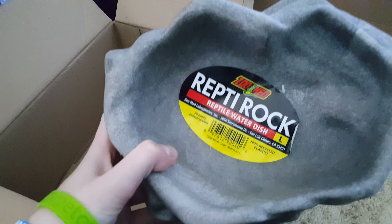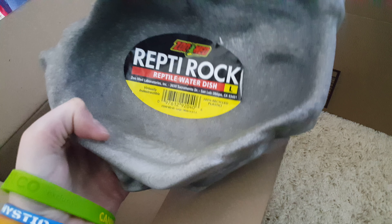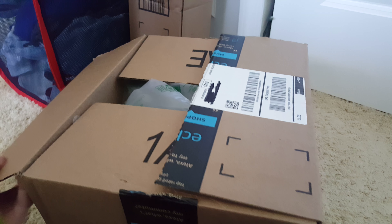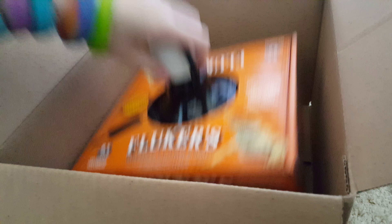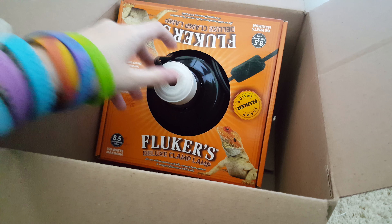And then we have this water dish here. It's a large size Reptirock water dish, and that's going to be important. Moving on to our next box — this is a little obvious.